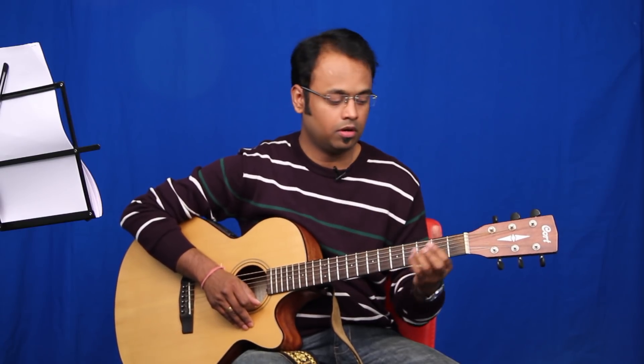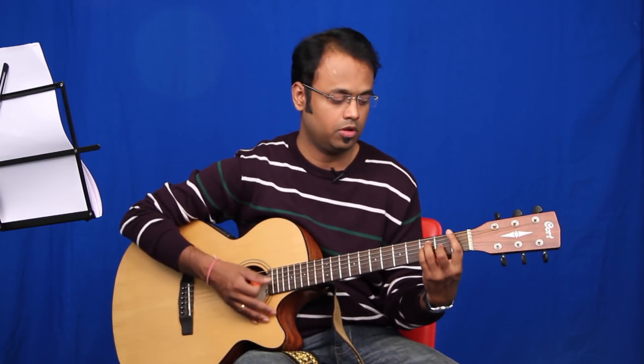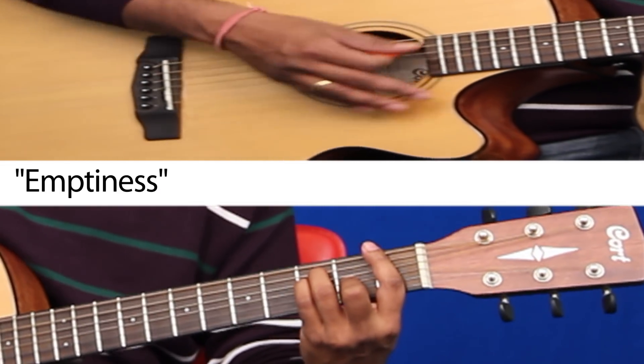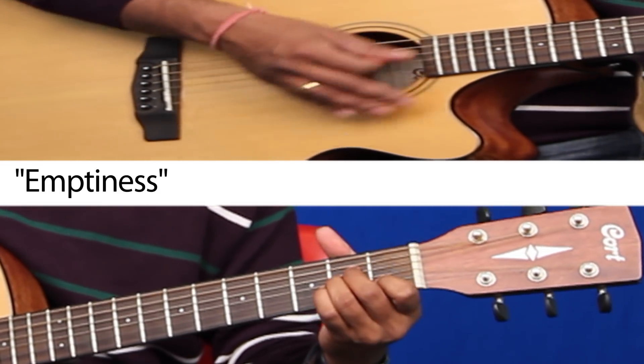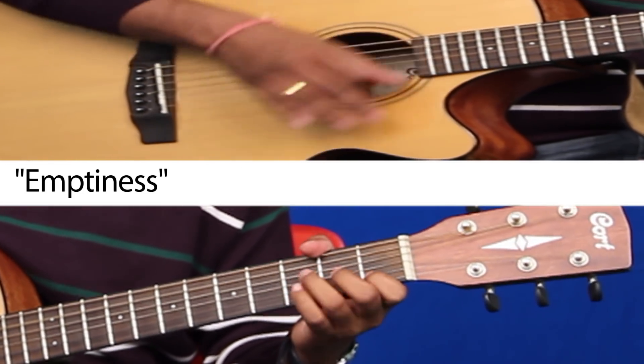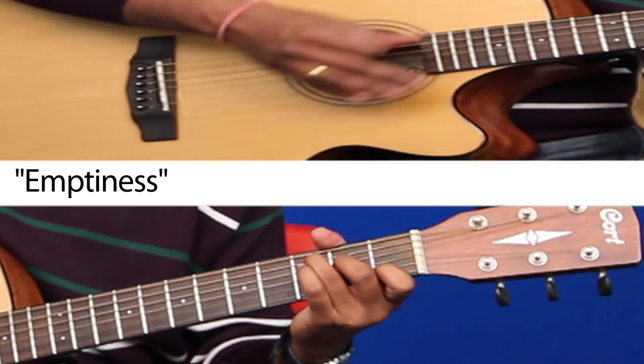When we start with the Hindi bit, you're going to keep the chords the same: F, A minor, B flat and back to C. So let's sing the Hindi part of the song.